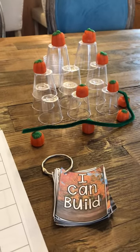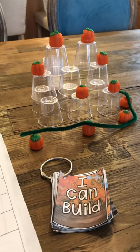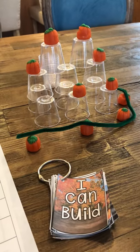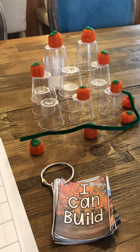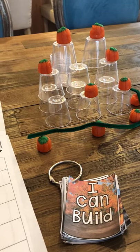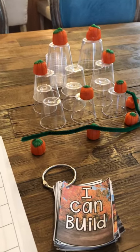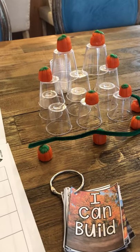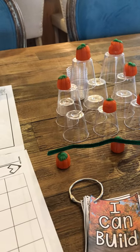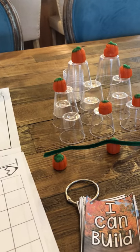Today we are going to focus on STEM activities. A STEM activity utilizes science, technology, engineering, and math. That sounds like a lot for transitional kindergarten, but it is a great opportunity for our TK students to be creative, to problem-solve, to develop math concepts, hand-eye coordination, fine motor skills, and develop their inquiry and problem-solving.